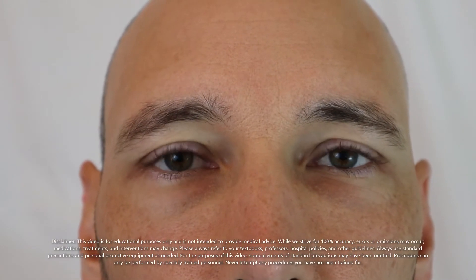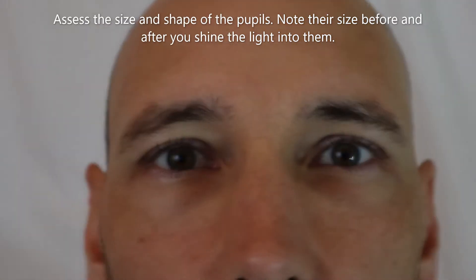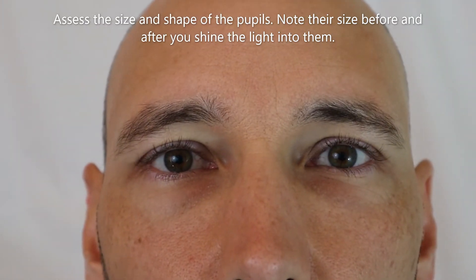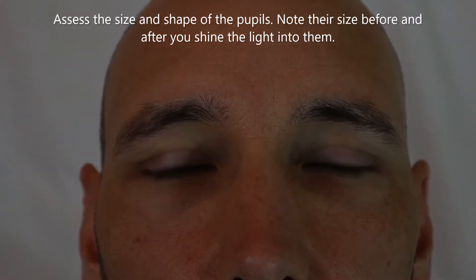First, I'm going to shine a bright light in your left eye. Just keep looking straight ahead, please. Okay, now we'll do the other side. Good.